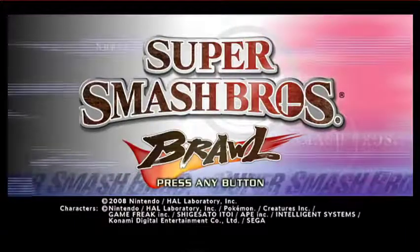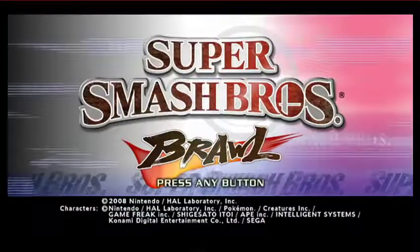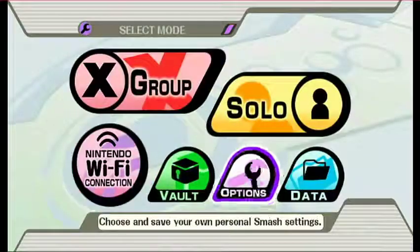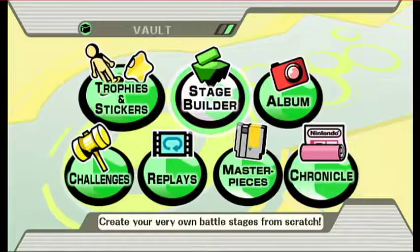Alright guys, at this point you just go to your Wii and then start up Brawl and put your SD card in your Wii or Wii U. And then after that, you just go to Vault and go to Stage Builder. And then we will load up from there. But like Sora mentioned earlier, you do have to delete all the stages before you start it up.